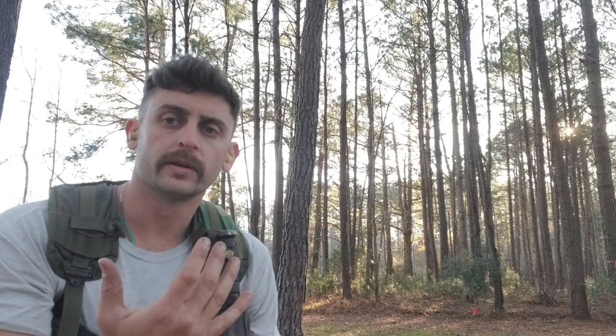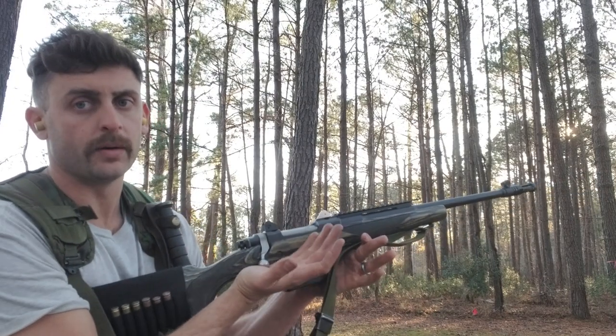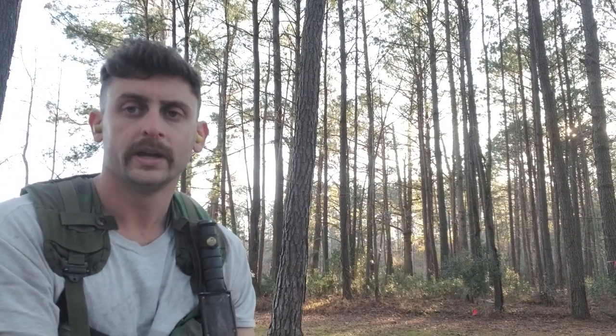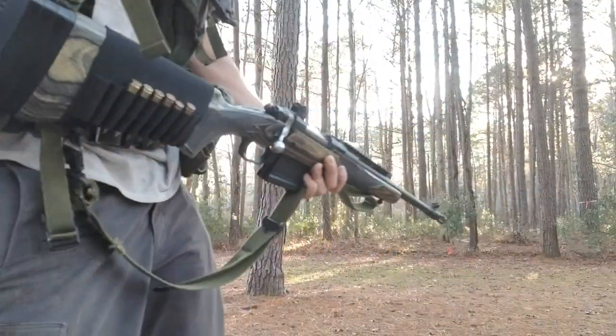What I'm going to demonstrate right now is a 100-yard man-sized steel target, standing, working this bolt fast. The way I do it: I come up with a palm-up grip, up, over, back, and forward. I'm almost not even closing my hand on the bolt — I can do it quicker with my palm. Then I'll also demonstrate a reload. I like to have ammunition on the gun in case of an emergency.